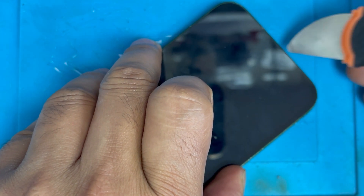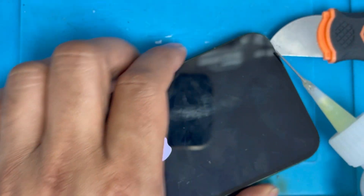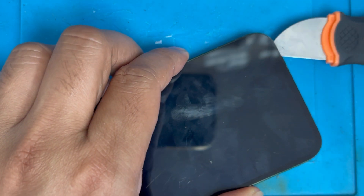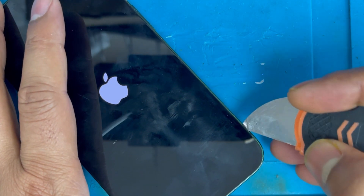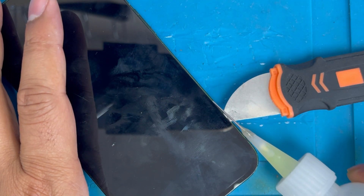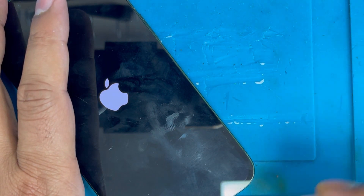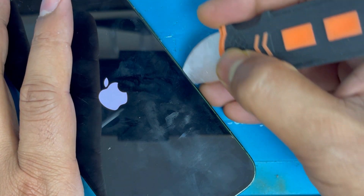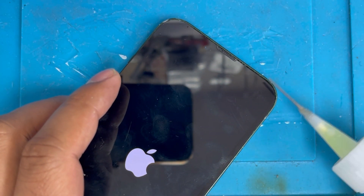First, open the phone and see if there is any damage inside — water damage, sensor issue, or battery issue. Sometimes the battery is swelling; when swelling happens, we open and see. We want to make sure there is no software issue and that it's only the sensor or battery.